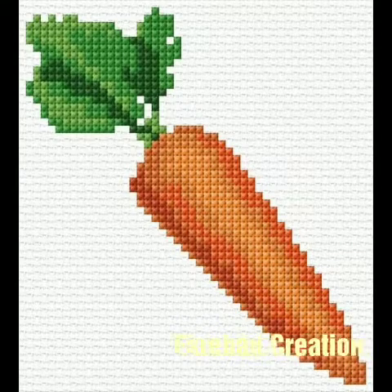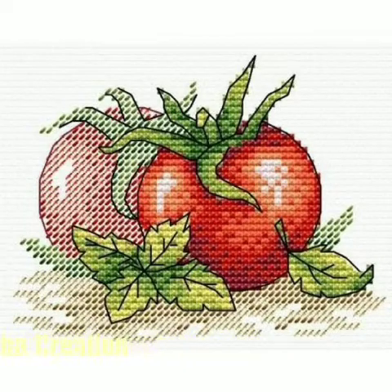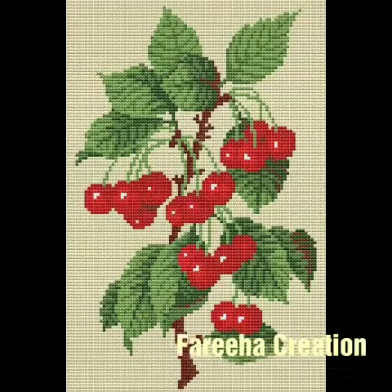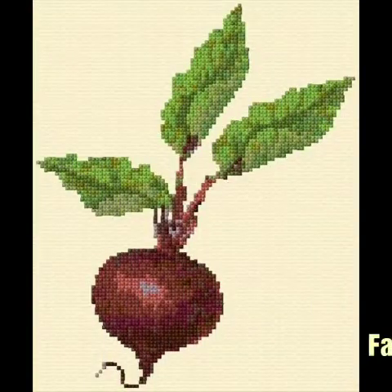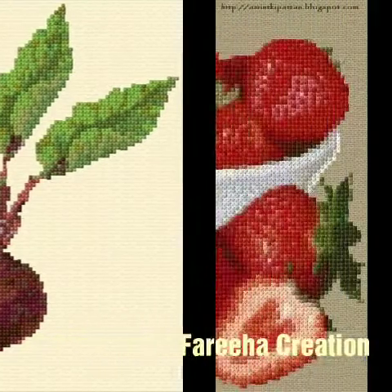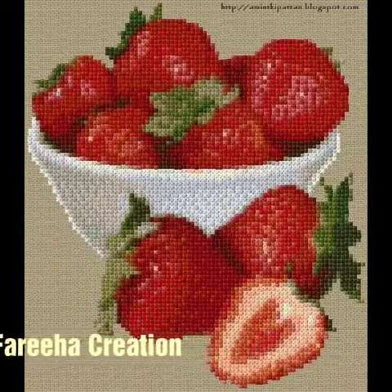Hopefully you will enjoy this video and you will enjoy these ideas. I have uploaded a lot of new and latest vegetables and fruits ideas. I have brought these ideas and videos — these are very beautiful ideas.